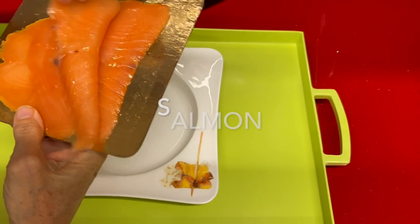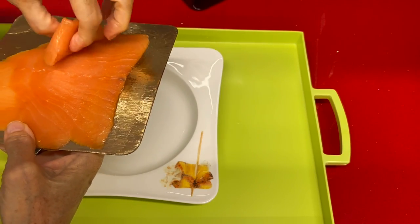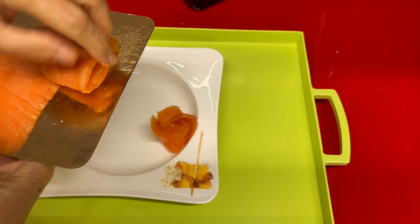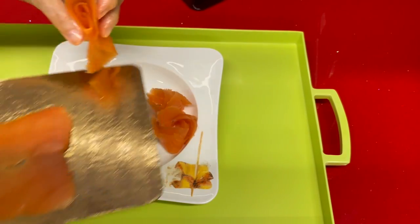Now let's take our salmon. We first take the salmon from the package and each slice turn it in half, then just roll it, and immediately on their own they become flowers and roses and it looks beautiful.